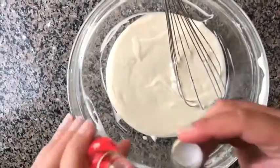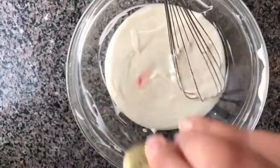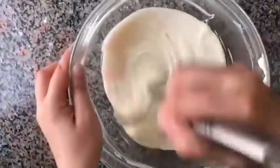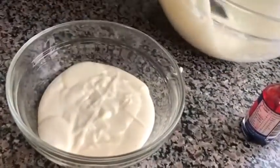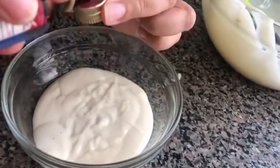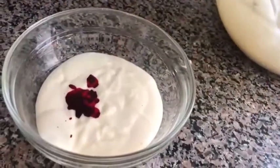Our batter is ready. Now I'm going to add a little rose essence — this is maybe half a teaspoon. It is very strong so we need to put very little. Then mix it again. Now I'm going to divide the mixture into two parts.